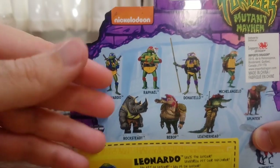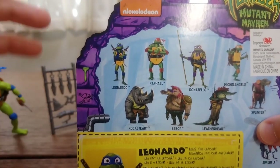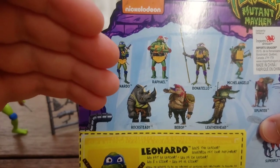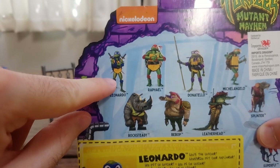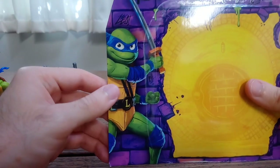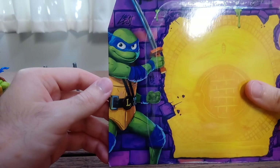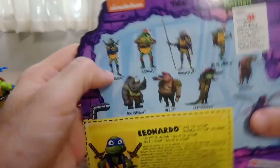Something that I find interesting is that the new designs of the turtles — of all the characters — look so different from one piece of art to the next. For example, to me this Leonardo looks quite different to this one; this one looks younger, with bigger eyes, maybe a bigger head, while this one seems lankier and taller.